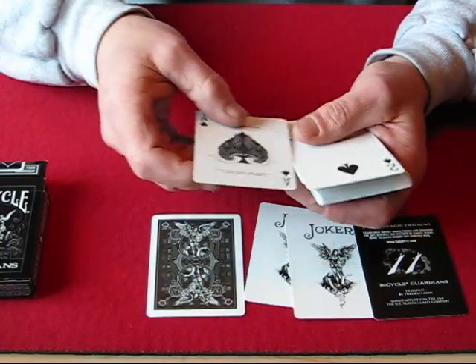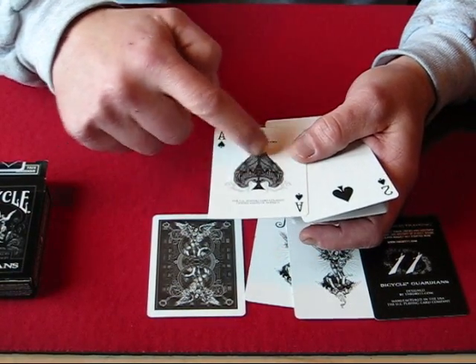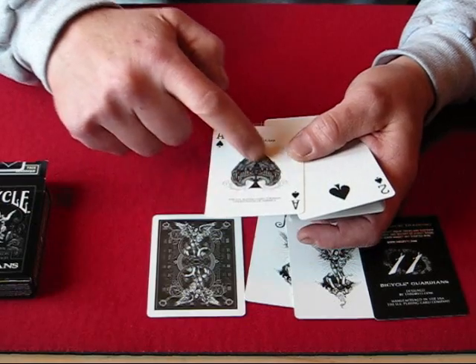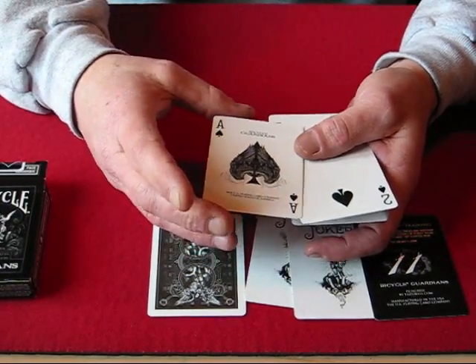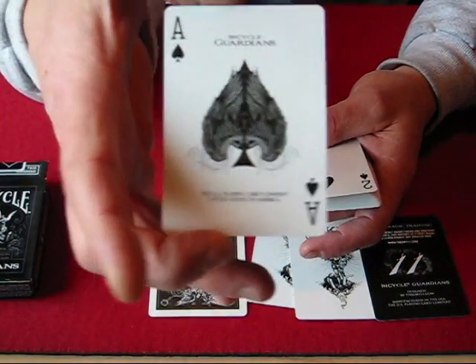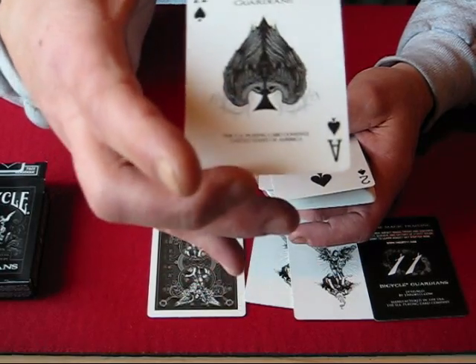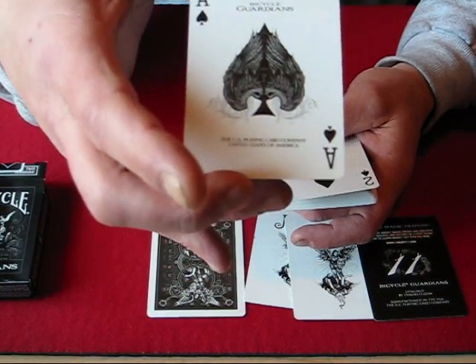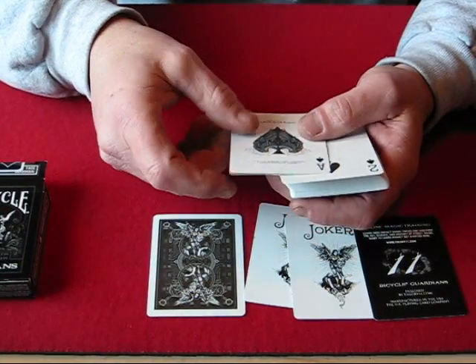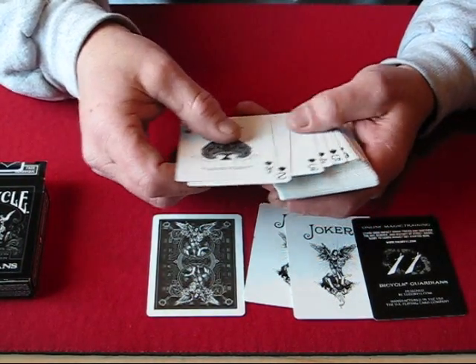The Ace of Spades in this deck has a center pip that appears to be made of wings forming the spade shape. It says Bicycle Guardians on the top and U.S. Playing Card Company on the bottom. It's a really nice Ace of Spades — it's nothing that jumps off the card at you like an Illusionist deck or anything, but it's still a very nice Ace.